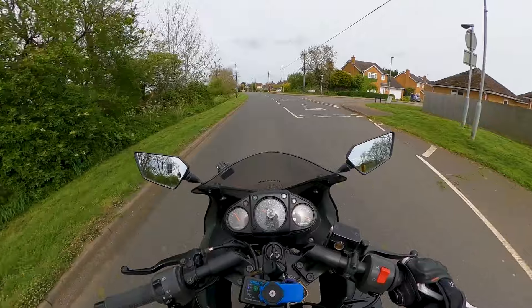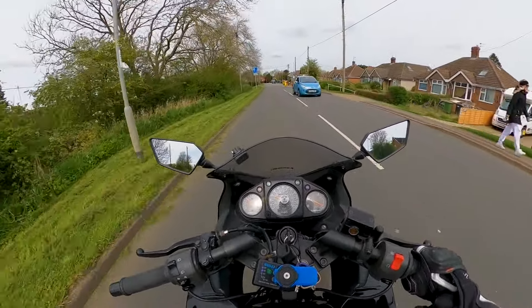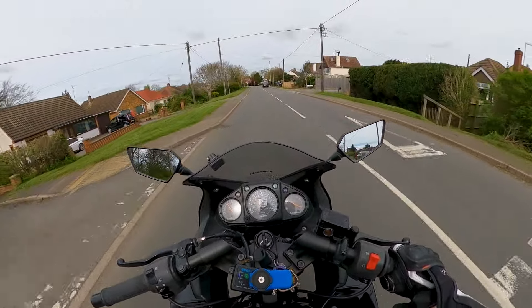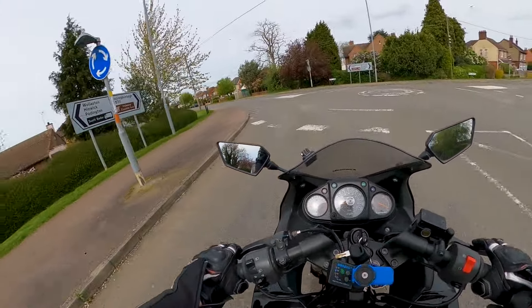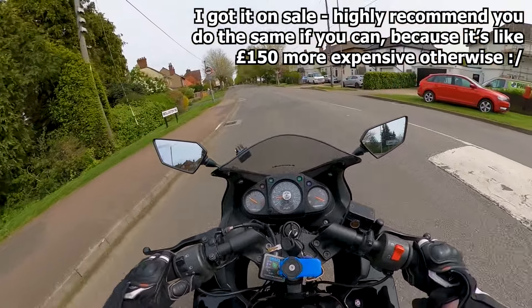This is about my vlogging setup in general. There are only a few things I need to talk about, but the biggest question I've had is how do we record our intercom, and also questions about the camera.